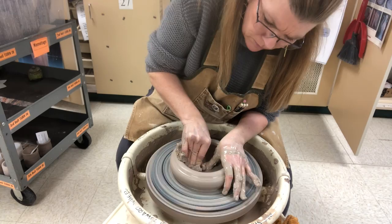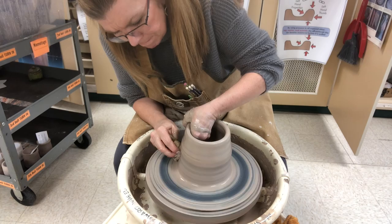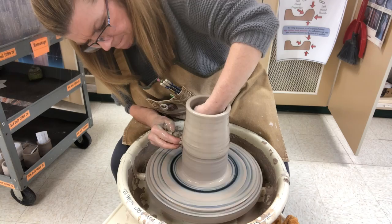You really want to make sure it's centered at the bat before you open it up. When you open it up you want to make sure that you have a nice flat bottom with an interior corner. When you're pulling up on the wall, because it's a pitcher you want to keep the opening more narrow — making a cylinder where the opening does not get larger. Keep it tapered inward a little bit as you're throwing; that will help to keep it in control so it doesn't get wide on you.